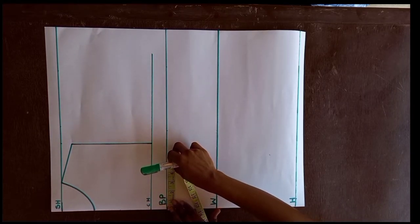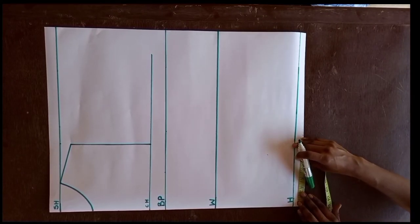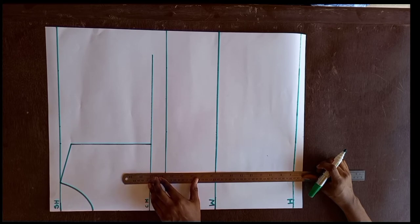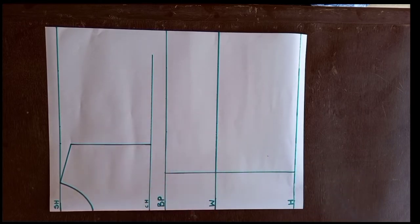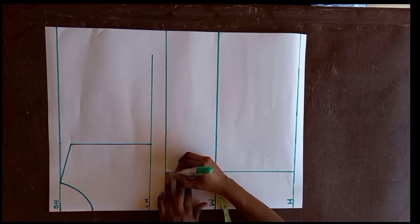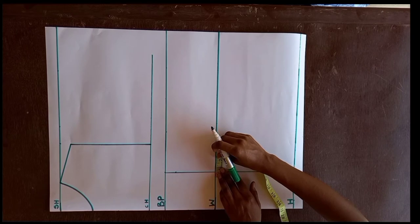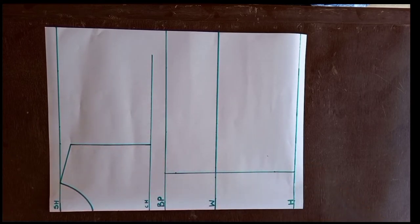Next, I divide the nipple-to-nipple measurement — which is 8 — by 2, giving us 4. I place that measurement of 4 on the bust line and also on the hip line. I use a ruler to connect these two points to form our front dart. Starting from the bust point line, I come down 1 inch, and from the hip line I measure 2 inches upward. On the waistline, I measure half an inch on both sides of this line, then connect all four points.